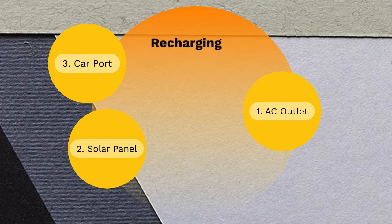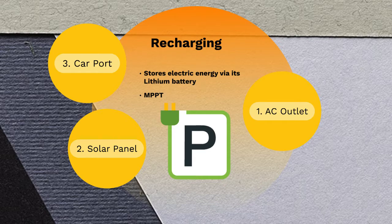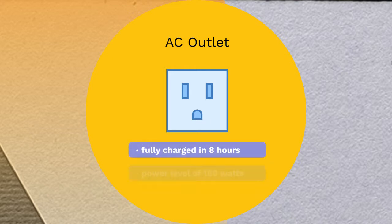Recharging the Explorer 1000. Like all power stations, the Explorer 1000 doesn't generate its own electric power — it is charged and stores electric energy. The product is equipped with an MPPT charge controller, which enables fast charging when charged with solar energy. There are numerous ways through which the Explorer 1000 can be charged. The first and fastest way is through the AC outlet: plug the power station into a household source of electricity and it will be fully charged in about 8 hours.